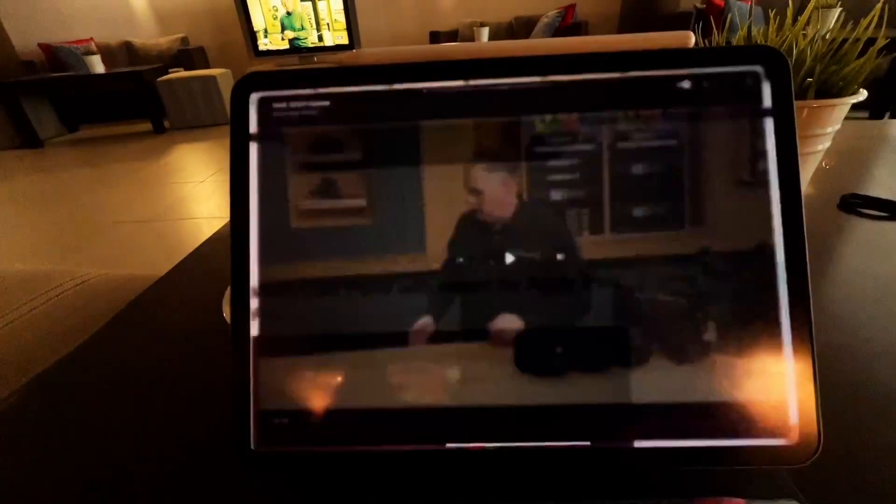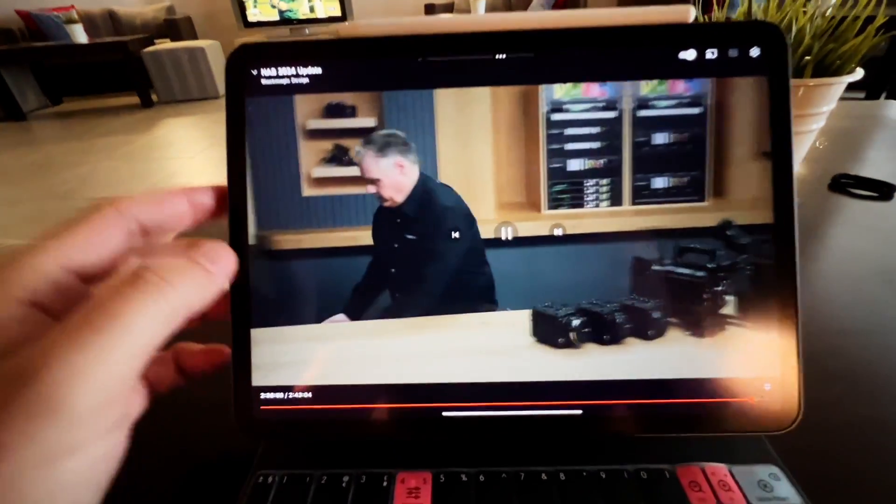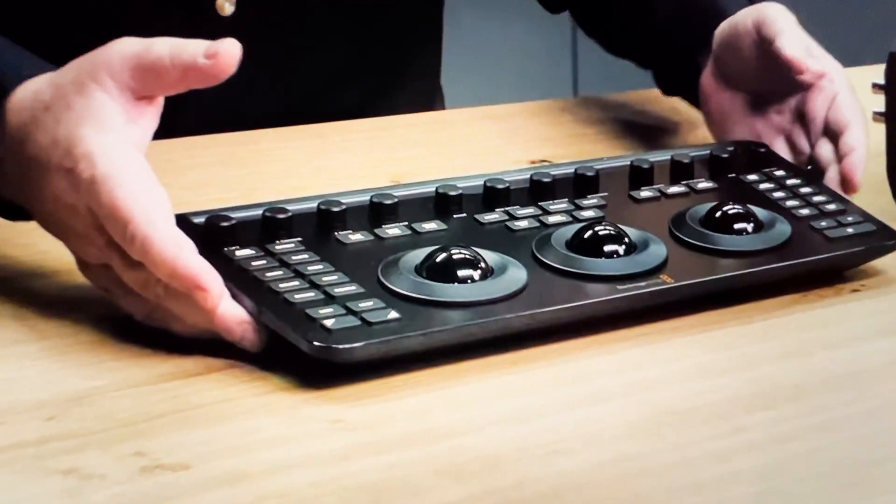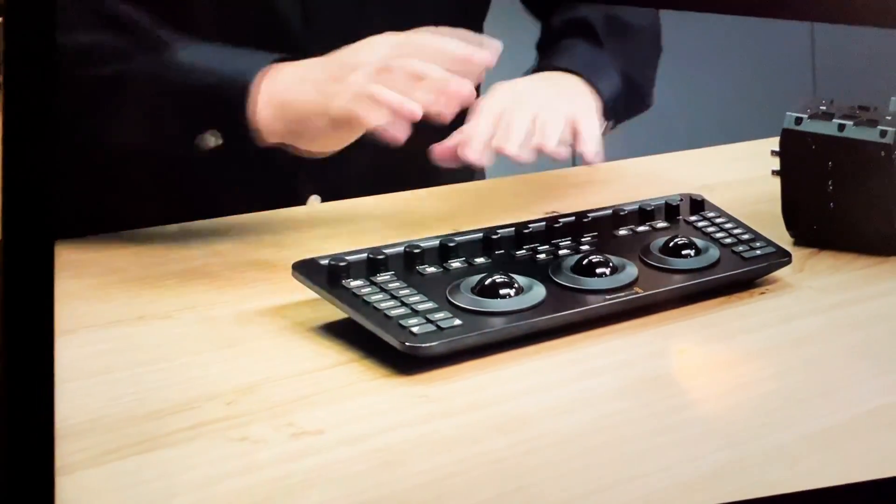There's also a video here on the YouTube channel — I'll bring it out, there it is. If you get a shot of that — it's got a really nice tripod.